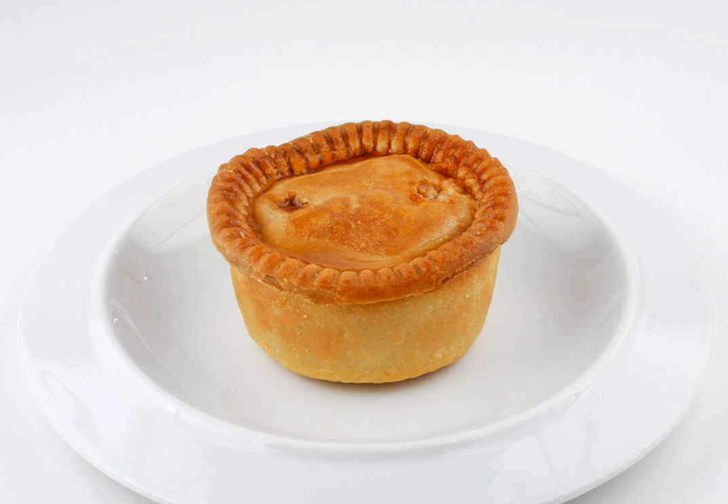Traditional pies use a mix of fat and cured meat, giving the filling a pink color. They are often produced in molds or forms, giving the outside of the pie a very regular shape. This method is simpler and cheaper for volume production, and hence the more common choice for commercial manufacturers.